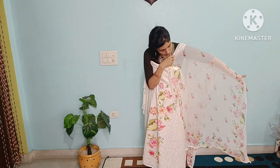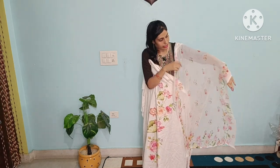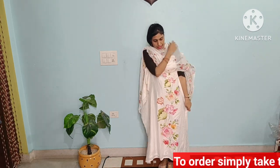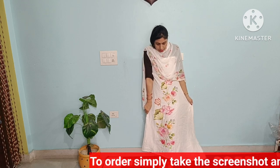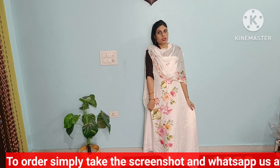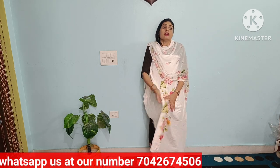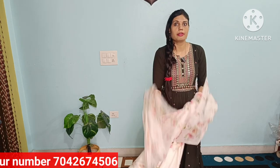Look at the dupatta's closer look — look how beautiful it is with a full print. The overall look of the suit is complete. The price is 1750 rupees, delivered to your home. COD is not available. Payment modes are UPI, PhonePe, and Google Pay. Send us a screenshot on WhatsApp using the number shown. Please comment and let us know what you liked in today's collection. Thank you.